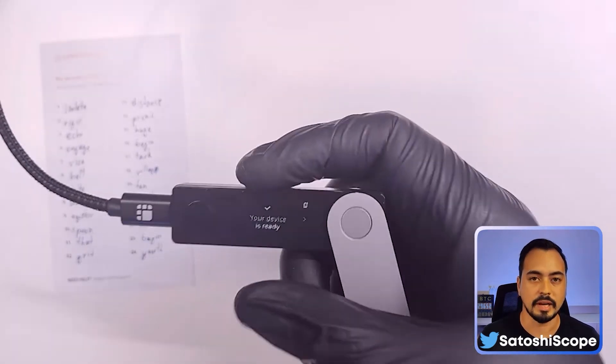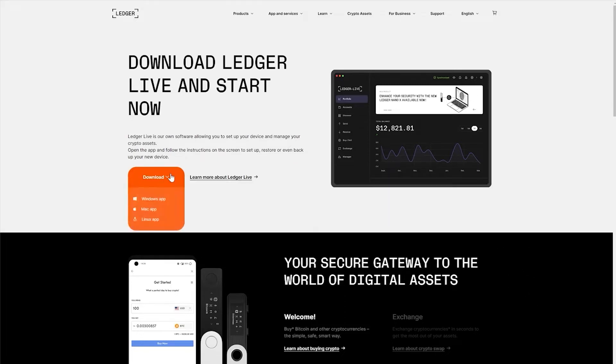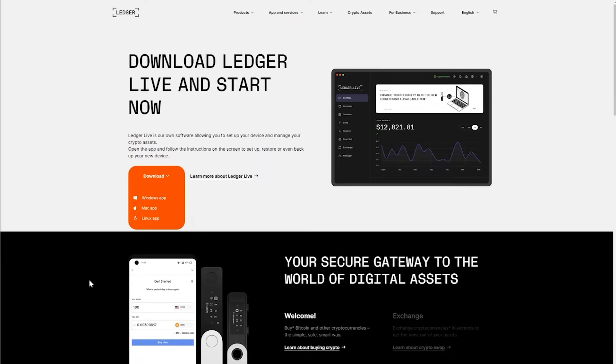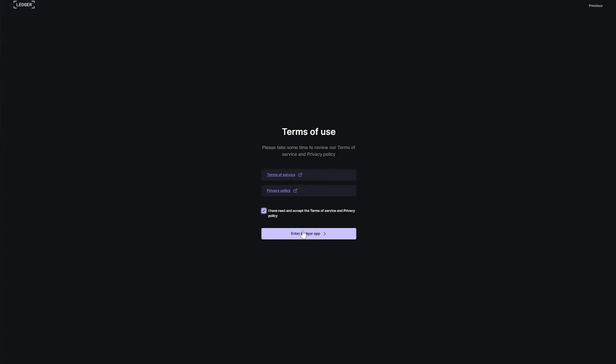The next step is to install our Ledger Live app. You can do this by going to ledger.com/start and clicking on Download, then choosing your operating system — in my case it's Windows. Download it, open it up, click on Install, and complete the installation process. Once the download is complete you'll be presented with a page where you can click 'Get started' and agree to the terms and privacy policy.